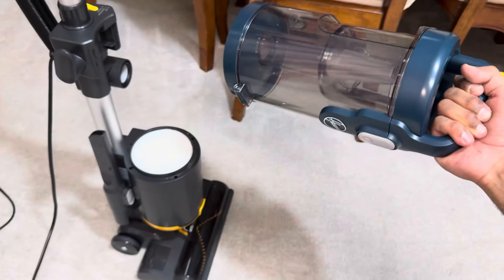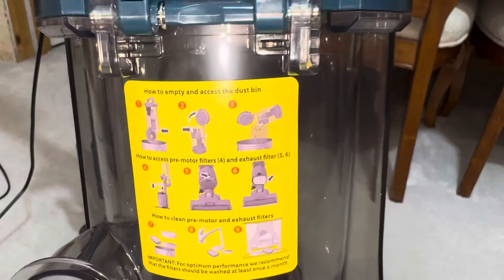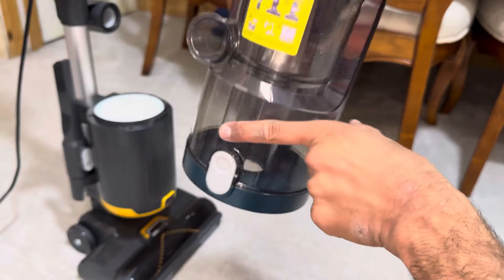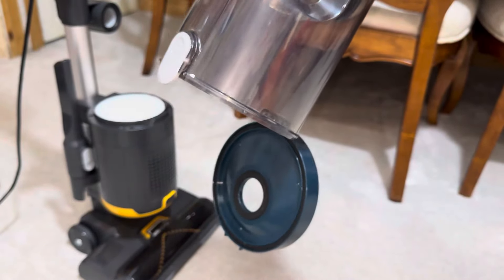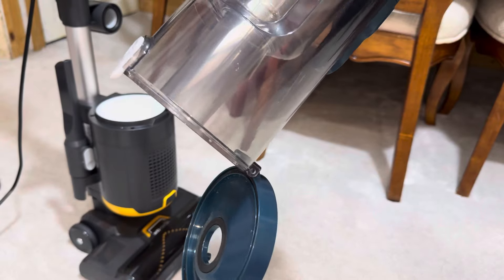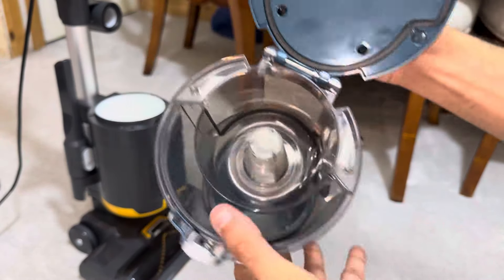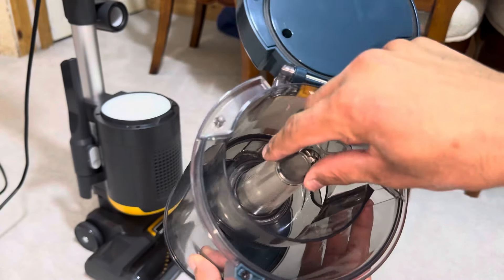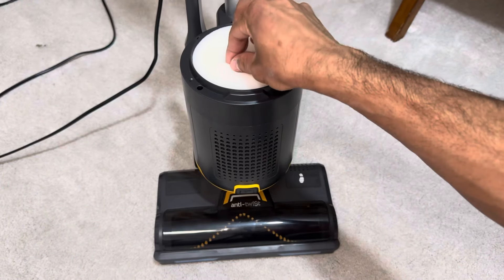Press this yellow catch to detach your cyclone and bin. There's a sticker on the back showing you how to maintain the machine. When the bin gets full you press on the catch at the back — the bin flap opens up and all the dirt falls out in one go. This is where the dirt spins around in a cyclonic vortex; a lot of the time hair can get wrapped around this cone.